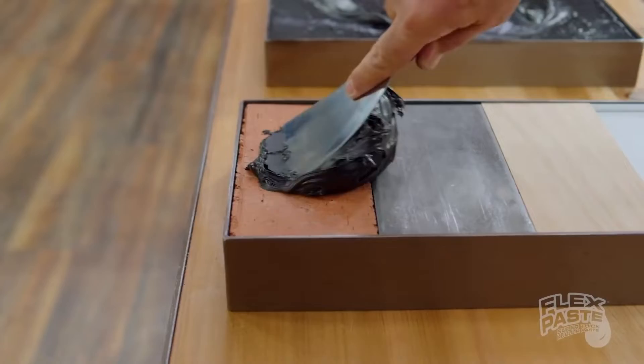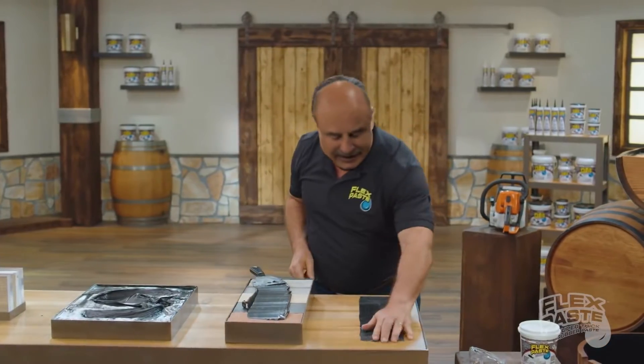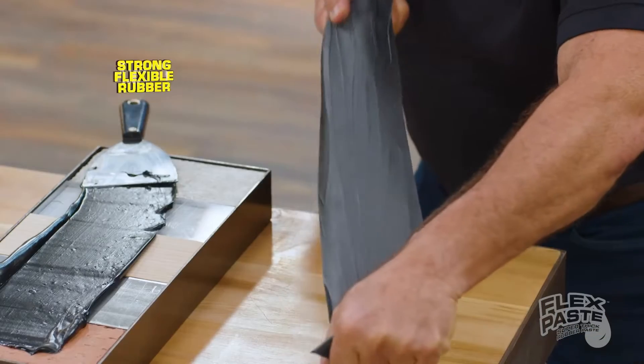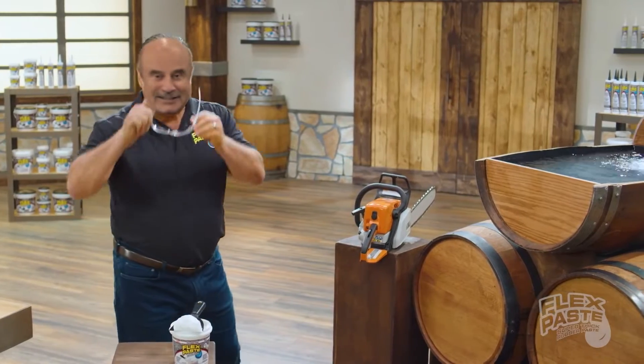Use FlexPaste on wood, metal, all types of surfaces. And once it dries, it turns to a strong, flexible rubber. It expands and contracts. FlexPaste is tough stuff.